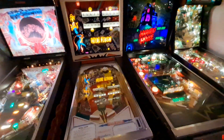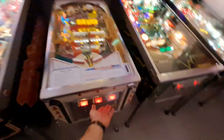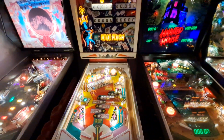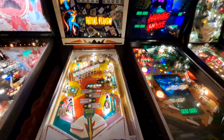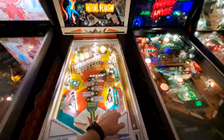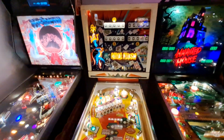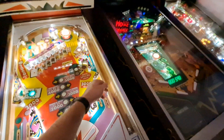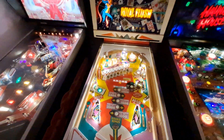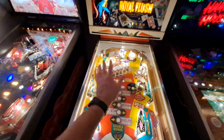Royal Flush — this is the first EM I've ever owned. It was a lot of fun learning how to fix an EM because when I got it some of the functions worked but there were a couple of things: the chime unit was completely missing, the gate was completely missing, and I had to source all those parts — which was really a pain because it's hard to find parts for some of these older Gottliebs.